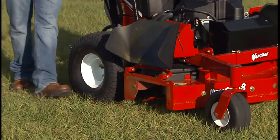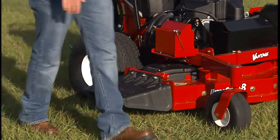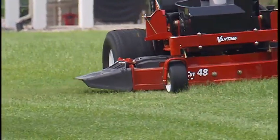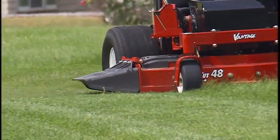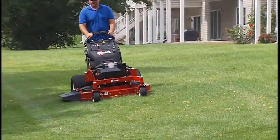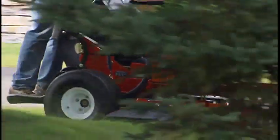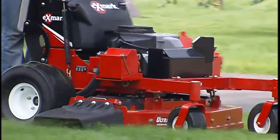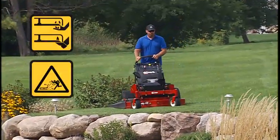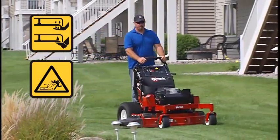The Exmark Vantage Mower has a hinged, flexible discharge chute which directs clippings down and to the side of the mowing deck. Never operate the machine without the discharge chute mounted and in proper working order. If the deflector is ever damaged, replace it immediately. When a discharge chute, cover, or complete bagger assembly is not properly mounted in place, operators and others are exposed to both blade contact and thrown debris — an extreme danger.